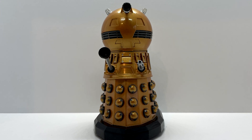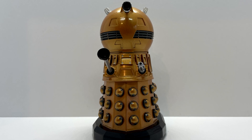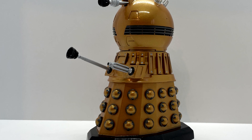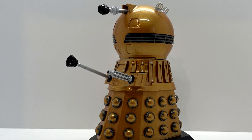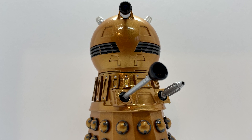Taking a closer look at the figure, the overall base is fully 3D modelled with no reused parts from the Character Options line, and it is beautifully printed, assembled and painted by Greens 3D themselves. The main figure is painted in a lovely bright gold colour scheme which is accurate to how it looked in the series.